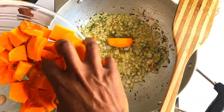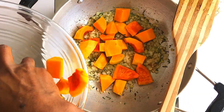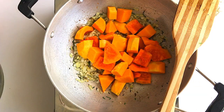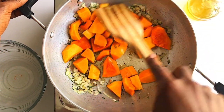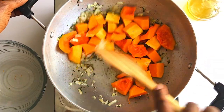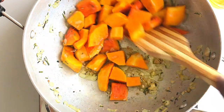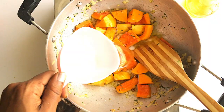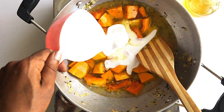Once everything is cooked and nicely browned, add the butternut squash in bits and stir well, making sure everything is nicely mixed. Then add one cup of water and one cup of coconut milk.